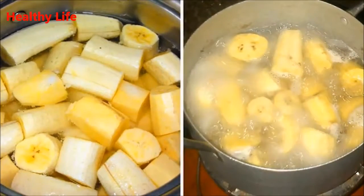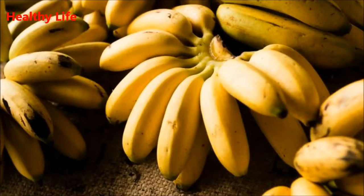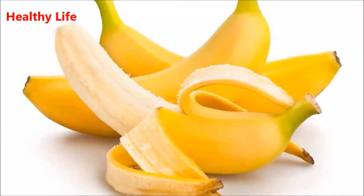All you need to do is cut off both ends of the banana and place it, peel and all, into boiling water. Boil it for around 10 minutes. Using a colander, pour the water into a mug.